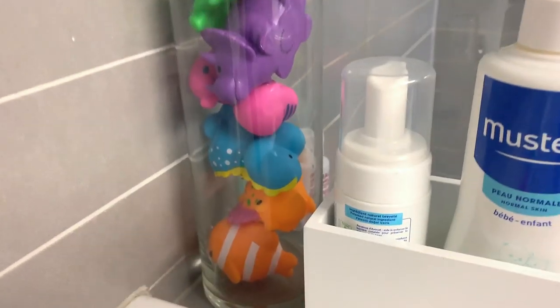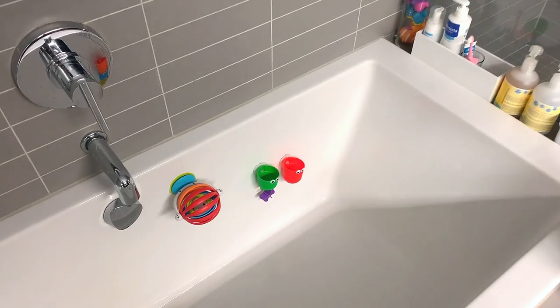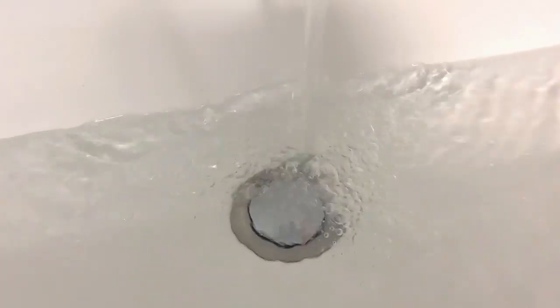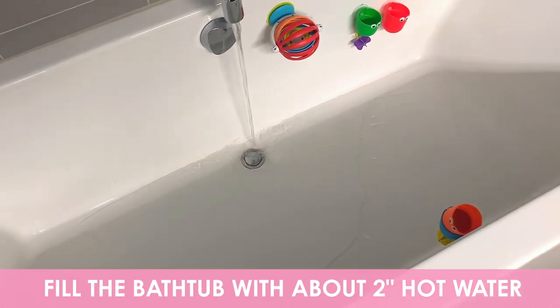Today we are going to go through how to deep clean your bath toys. A lot of people take these out and put them in a bowl or a basin to clean them, but my feeling is we're already in the bathroom so we might as well just use the bathtub. Let the water run for a few seconds so that it gets really, really hot. I want to do about a gallon of water so I'm going to eyeball that — about two inches at the bottom.